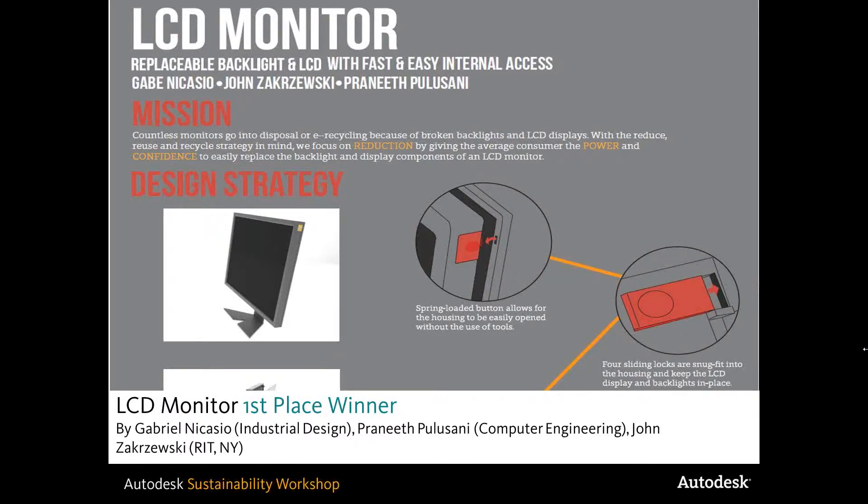So with that, I want to hand it off to Gabriel Nicasio, who's talking to us today from Rochester and his team from the Rochester Institute of Technology in New York. There were three folks on his team — he can tell you a little bit more about them. They worked on an LCD monitor, which we'll show you a little bit more about.